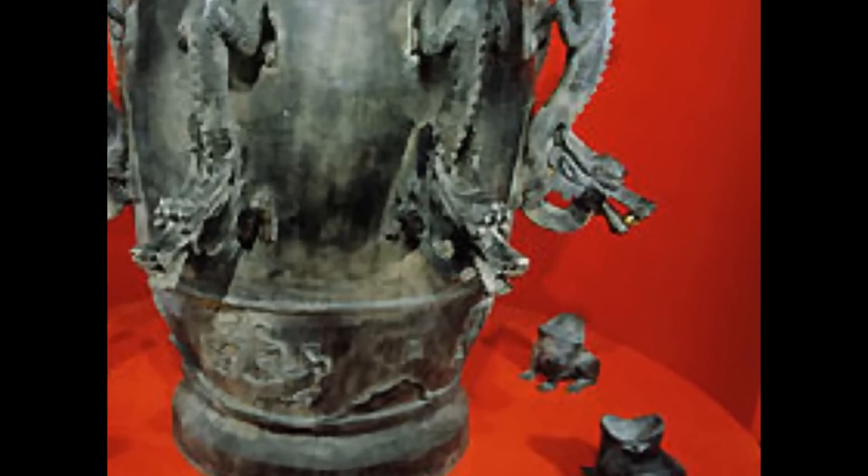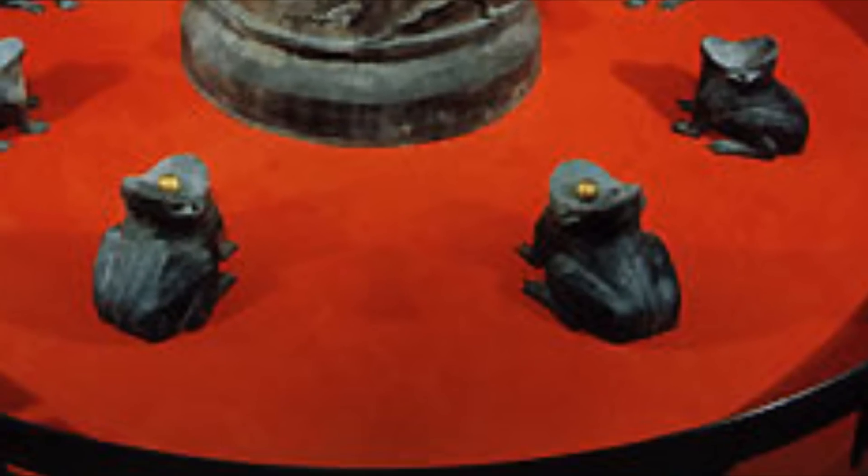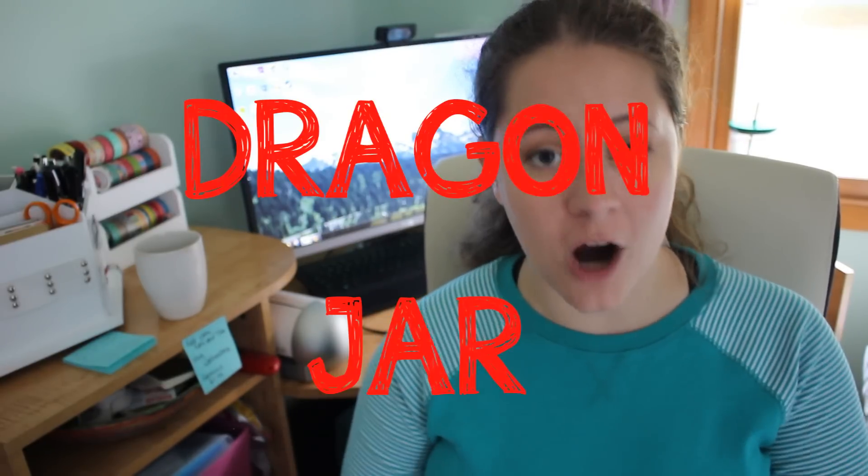If you have watched the History Channel for any length of time, you have probably seen this device. The dragons on the outside of the barrel were oriented in basic compass directions, and in the mouths of these dragons were small bronze balls. The idea was that when an earthquake occurred, the dragon would open its mouth and drop the ball into the toad below, making a noise to alert people that an earthquake was possibly occurring. This device, commonly called a dragon jar, would also show in which direction the earthquake happened, since the ball would be released from the dragon in the opposite direction of the earthquake's origin.